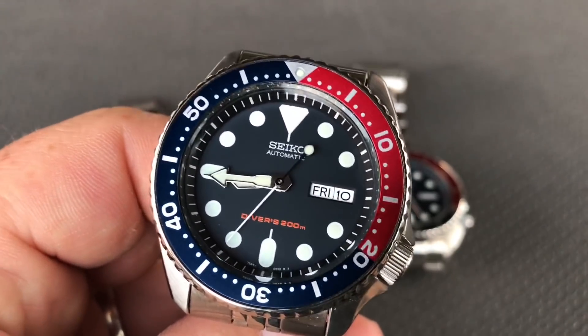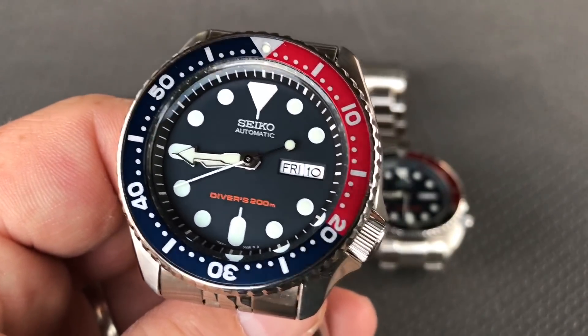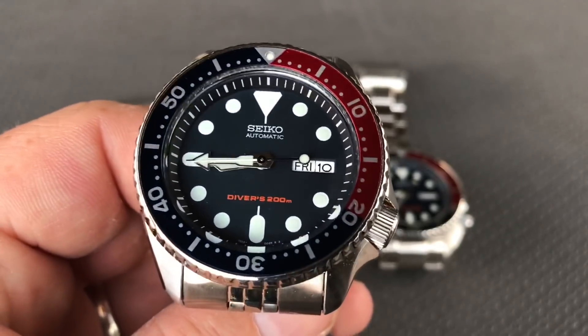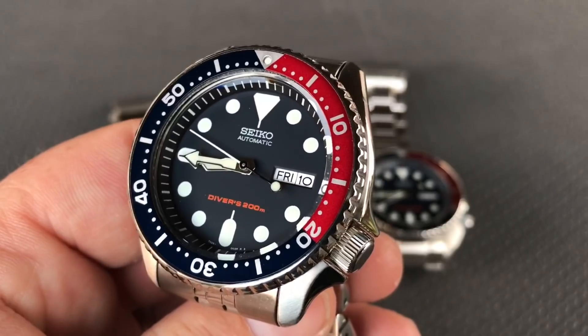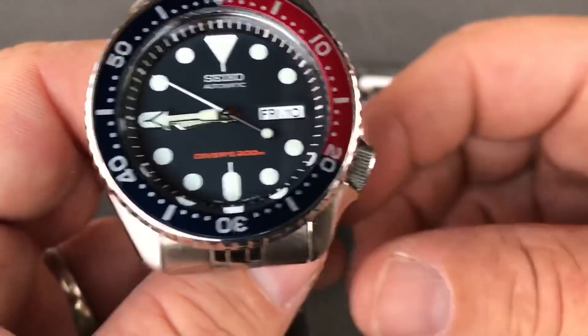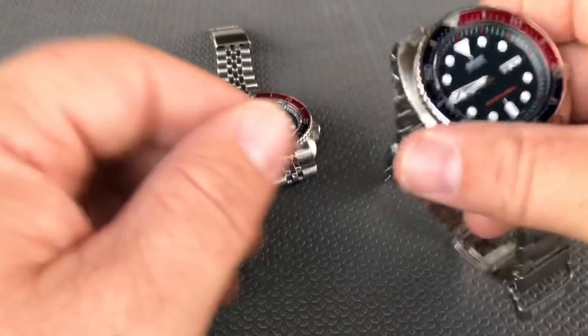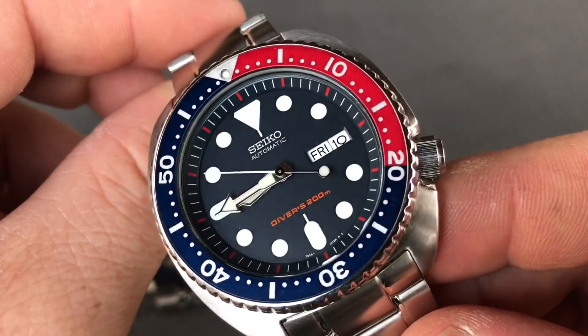Actually, I ordered the 009. That's right — Mark was out of stock on the 007, so I ordered a 009 just like this one. But it doesn't matter because we're going to change all the parts that make it basically a 007, because we're going to do the Coke bezel and I'm going to put a 171 dial in, and he's got a different handset. So that'll be a pretty cool build.